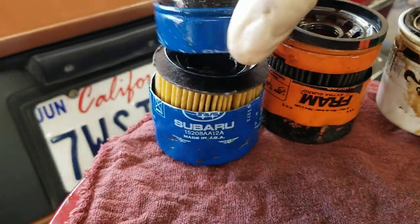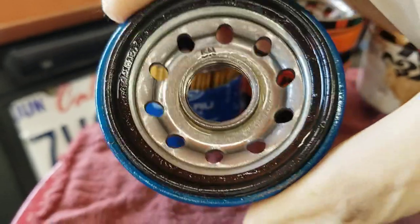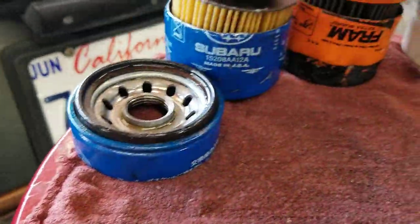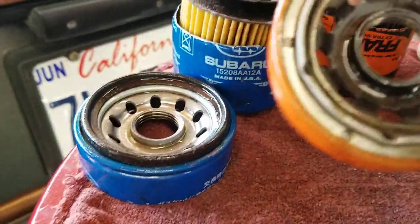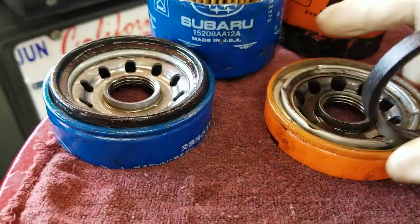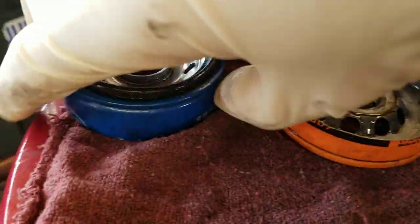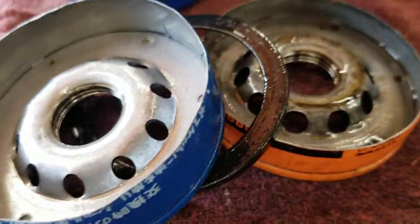Let's start with the Subaru — take it apart. The cap looks very similar to the Fram filter. You can see the bottom construction. Almost identical.